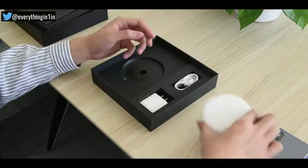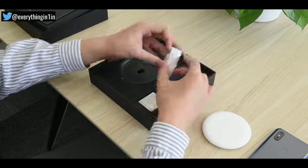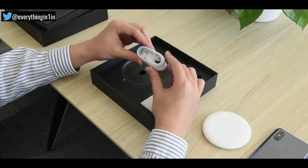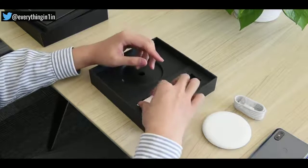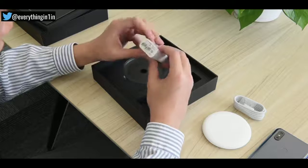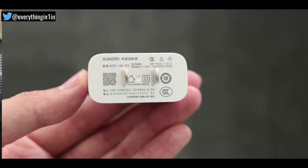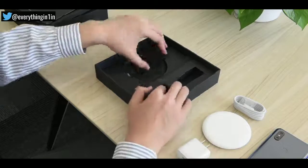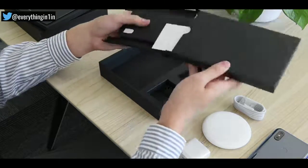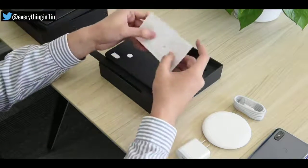No doubt, this charger is compact, portable, and nice to look at. Here is a USB Type-C cable, wrapped in a layer of plastic. Here comes the fast charger — a Qualcomm Quick Charger with Quick Charge 4 Plus support. Apart from that, there are paperworks, warranty, and other items.